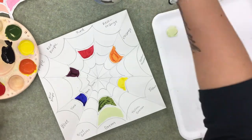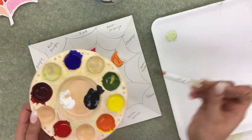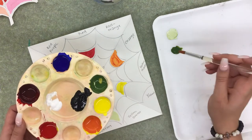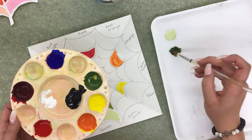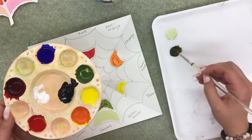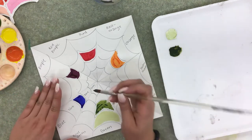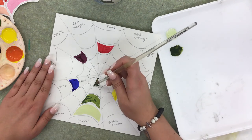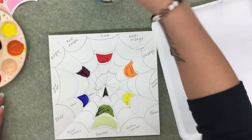Now make the shade of green — grab a bunch of green and just a tiny dot of black. Black is a very heavy color, so you don't need much of it. White is very weak, so for tint you need a lot more white than the color you're mixing, and for shade you need a lot more of your color than black. Put the green shade in its section, leaving a little white space.